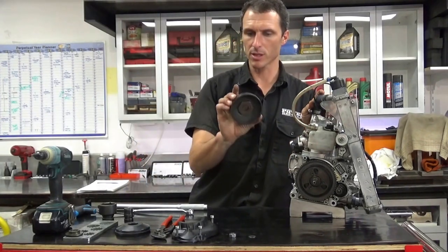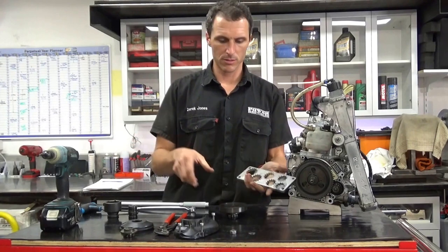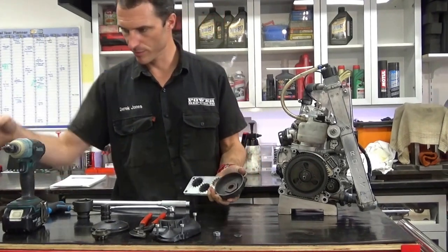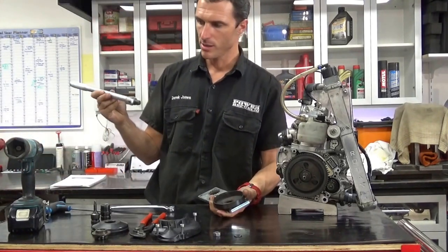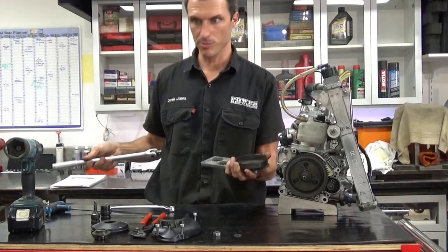Now this is the little one we're going to be changing today. Grab one of those and the 11 tooth — the smallest — and put the old one in. We need to take the nut and the pin off for the new one. This is a lot easier with a rattle gun. If you want you can use the breaker bar, but you need to put it in a vise because it's going to be pretty tight, like 100 Nm.